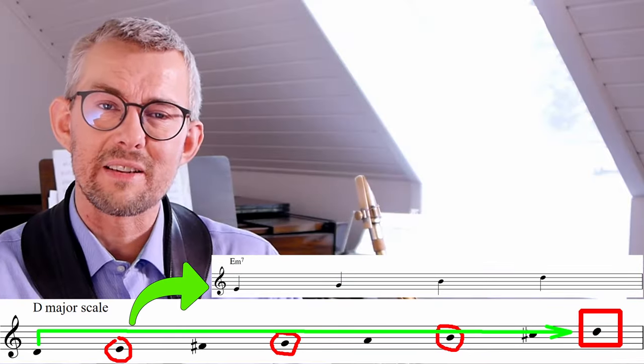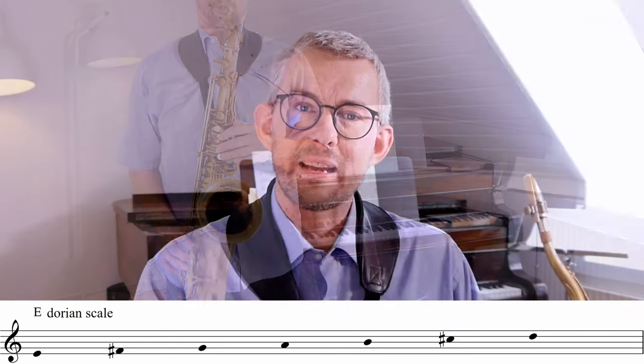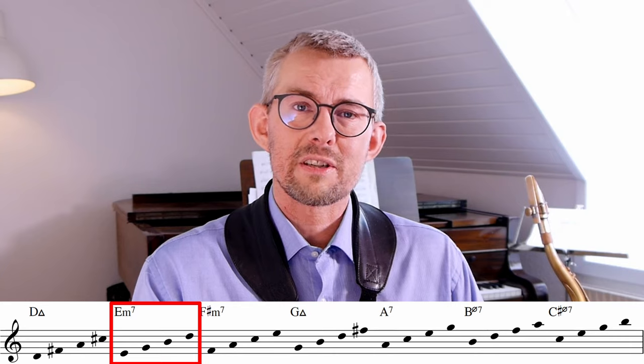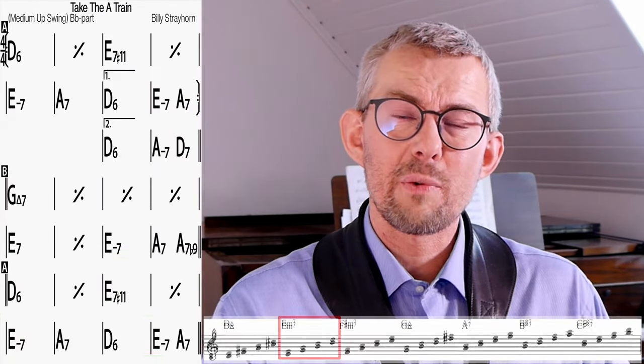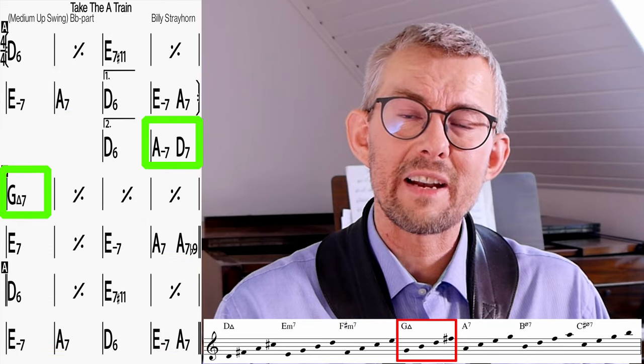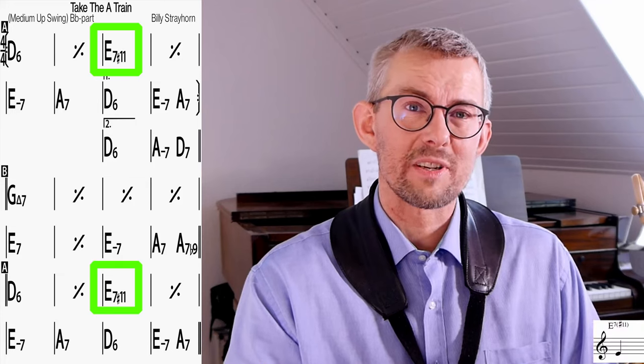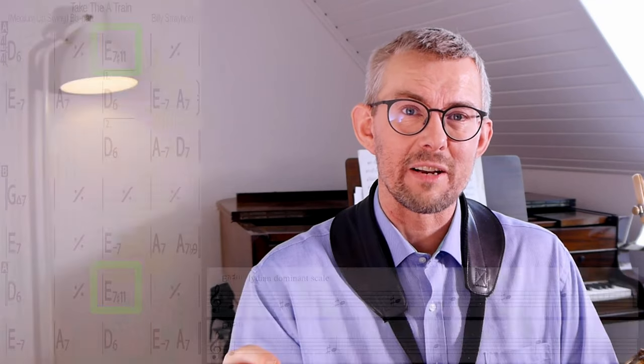Here we get the E, the G, the B, and the D, emphasizing the E minor chord and getting a Dorian scale. That E minor chord is of course also found in Take the A Train. By cross-referencing the chords of the tune with the chords in the scale, we find all the connections and know what scale fits where — with the one exception of the E7 sharp 11.